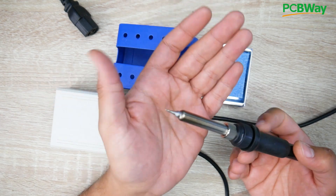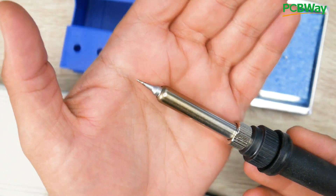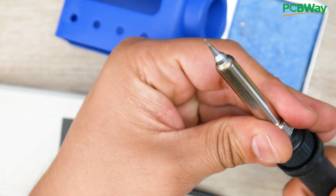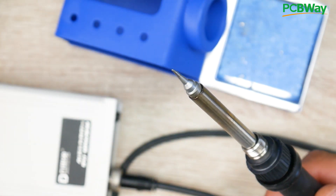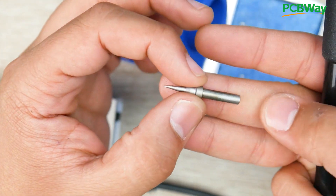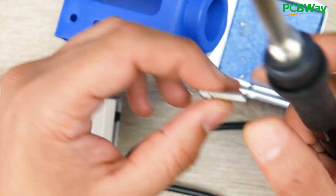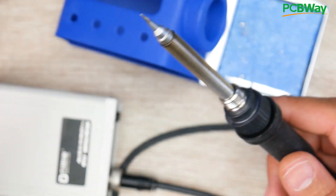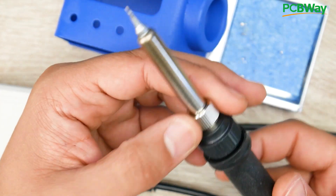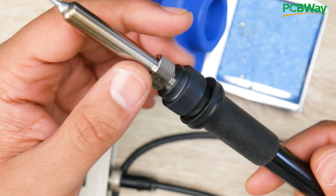If you look at the soldering iron handle itself, they only provide you with this really tiny tip. One of the downsides in my opinion is it doesn't fit the universal type of tips that you could just purchase anywhere. It takes the 203H tips, but you'll definitely have to pick up different tips because I've only been using it on smaller wires because of the tip arrangement. It's slightly different than normal ones — around 2mm with the hole a little above 2mm and the outer diameter roughly 3 to 4mm. That's something you need to take into consideration when purchasing this, because universal tips are not going to work here.